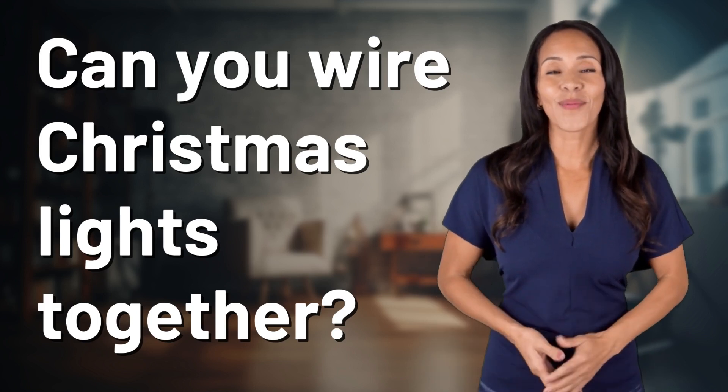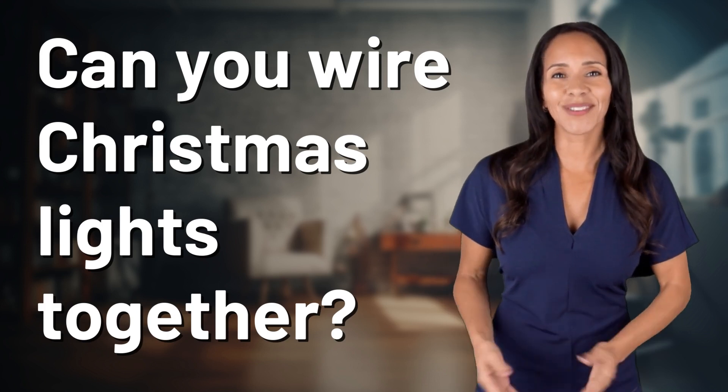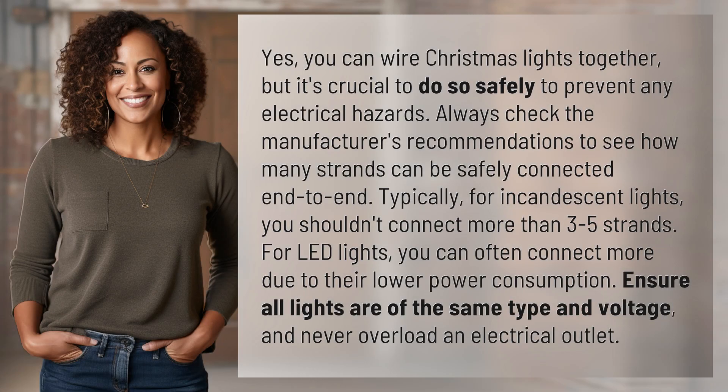Explorers of the Unknown, welcome back. Let's expand our horizons with today's question. Yes, you can wire Christmas lights together, but it's crucial to do so safely to prevent any electrical hazards.